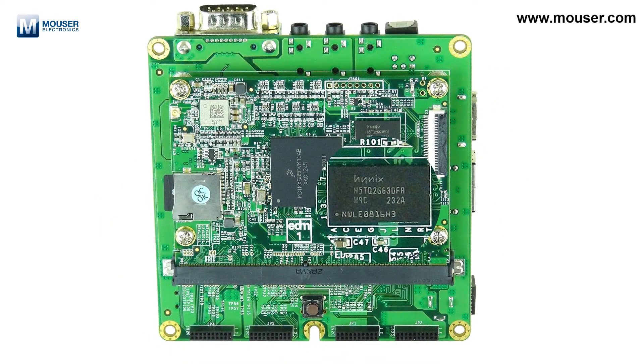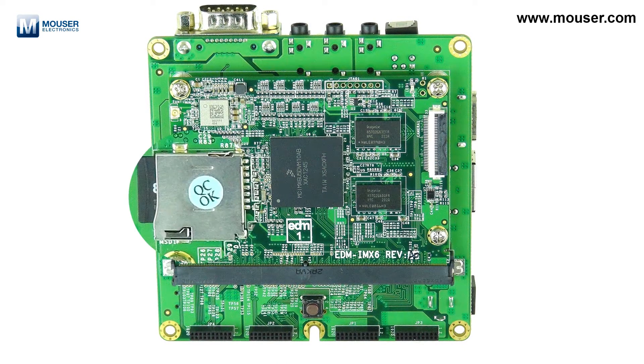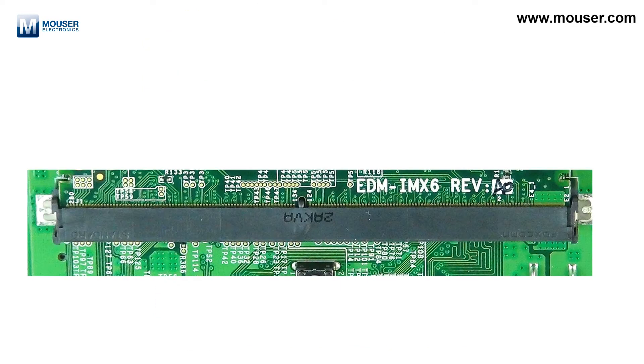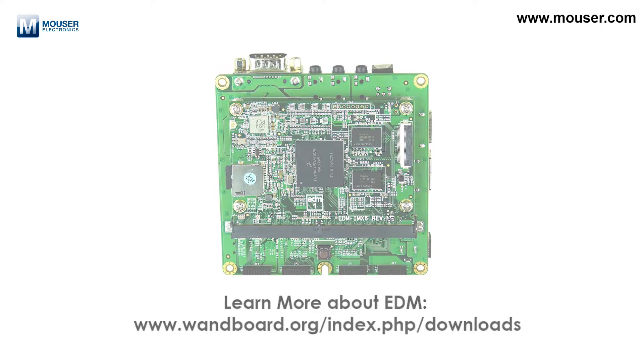On top you have two DDR3 DRAMics and there are two more on the bottom. You have a microSD connector and a Wi-Fi and Bluetooth integrated module. You also have a 314-pin edge connector that complies with the EDM standard — Embedded Design Module — which carries essentially all of your signals to the edge connector so that you can design your own interface board to suit whatever needs you have.